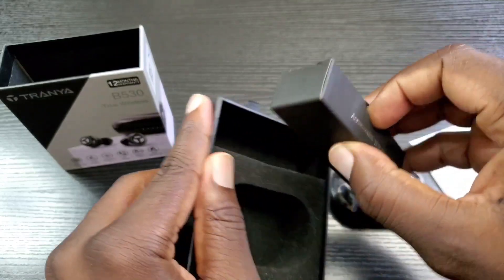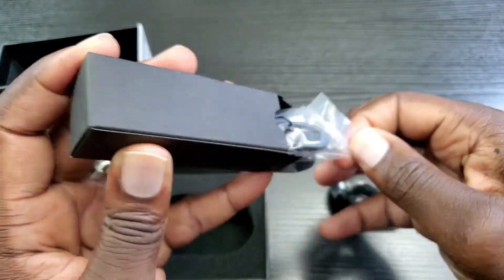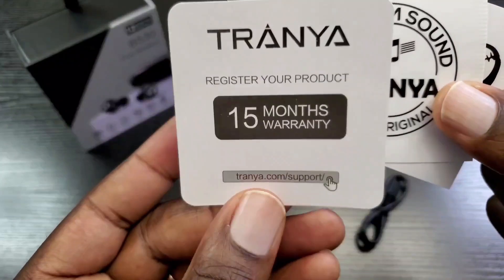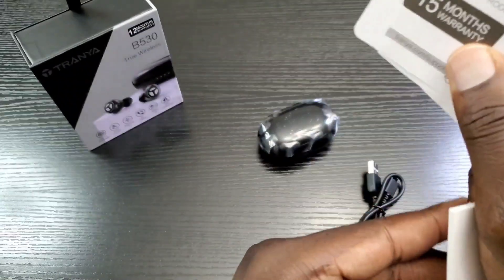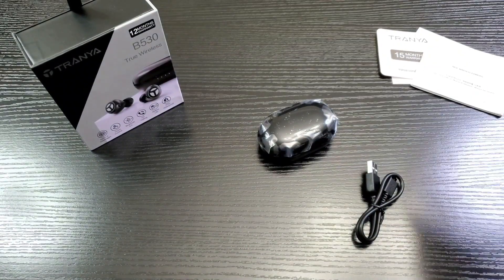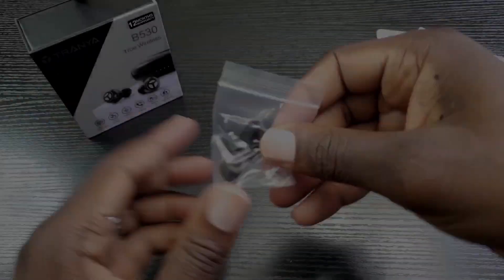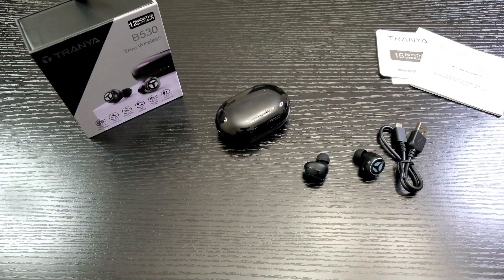Then you have your charge cable and your extra ear tips. Here is your manual, some stickers, and instructions on how to register to get an extra three months — so in total 15 months for your warranty. Here is your micro USB to Type-A charge cable and your extra ear tips.